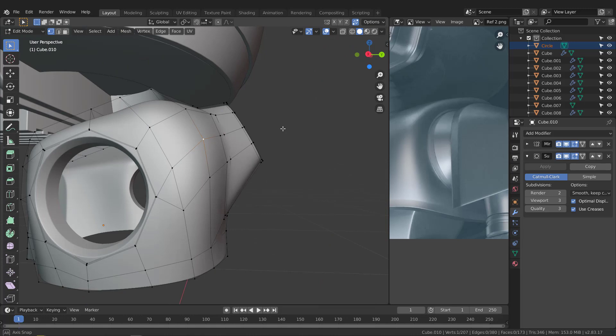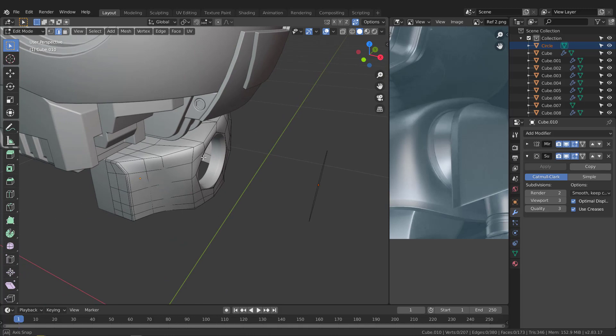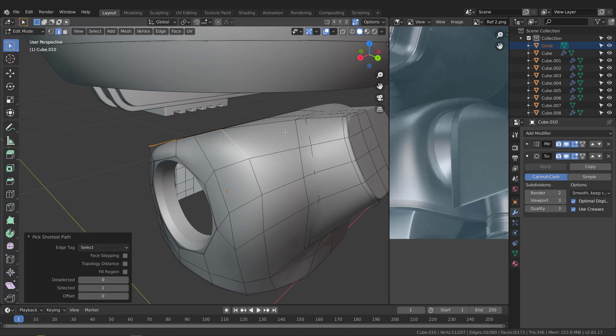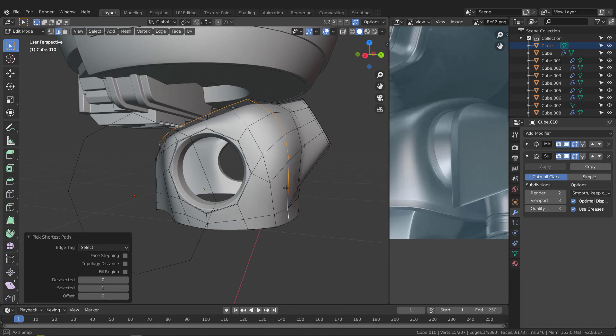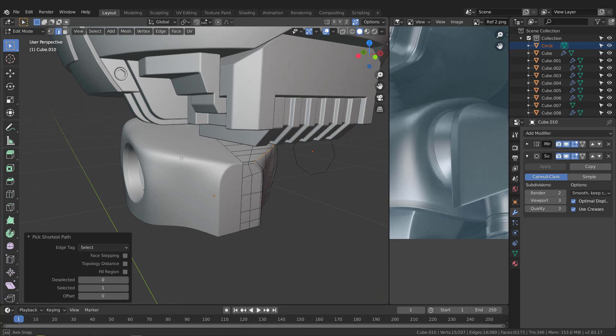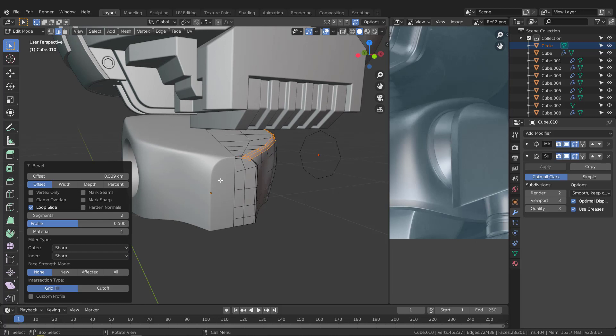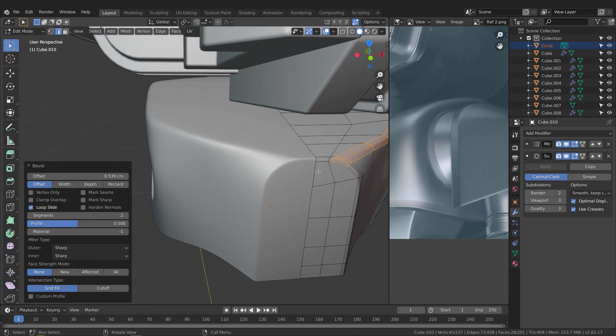Grab these edges — Alt+click to select this edge loop, then hold Ctrl and grab this one, this one, and this one all the way down. When you have all of these edges, hit Ctrl+B for bevel and let's see the result. Ctrl+B and bevel this a bit. Then move this edge — grab this and this, G twice, and slide it a bit to the middle.